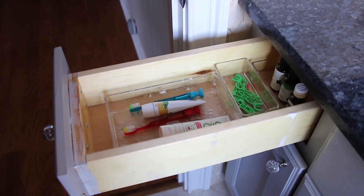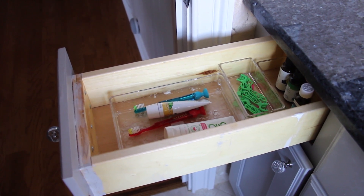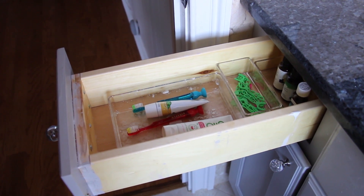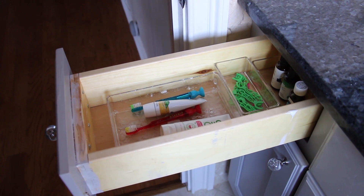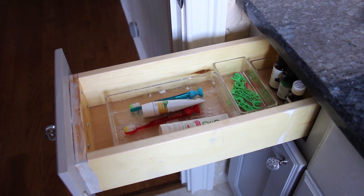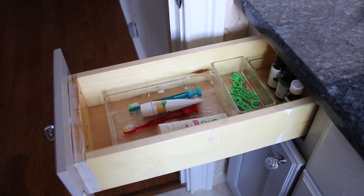Our other drawer is super grody, but that's okay because that's where all of the toothbrushes and toothpaste go. The drawer divider is incredible because it's so easy to clean — the bottom of my drawer isn't getting all gross and mucky with toothpaste. Instead it stays right in the drawer divider and I can just clean it basically once a week.